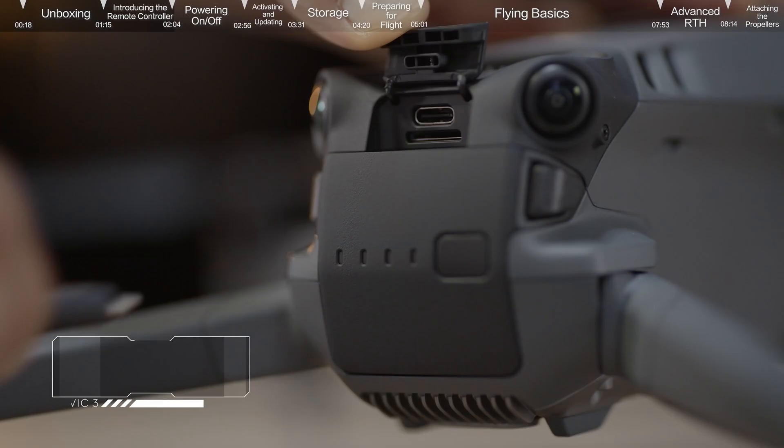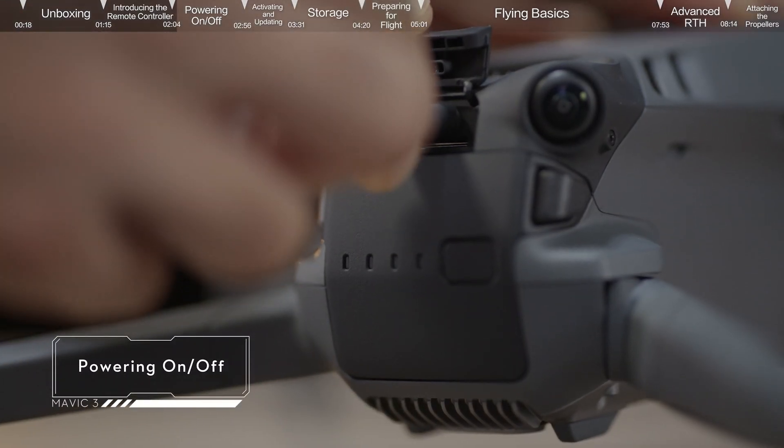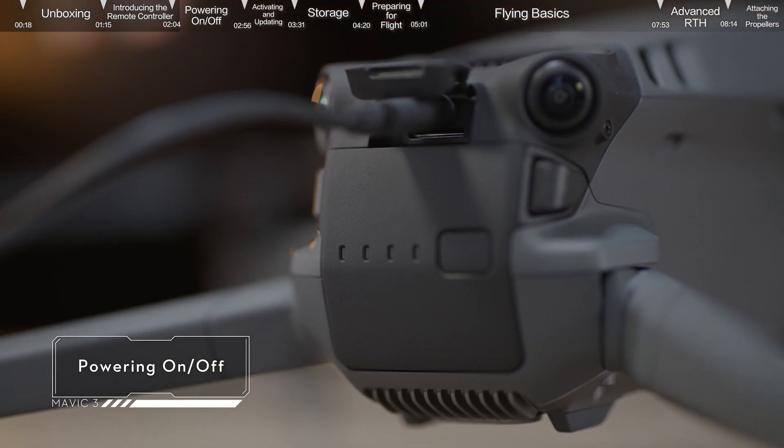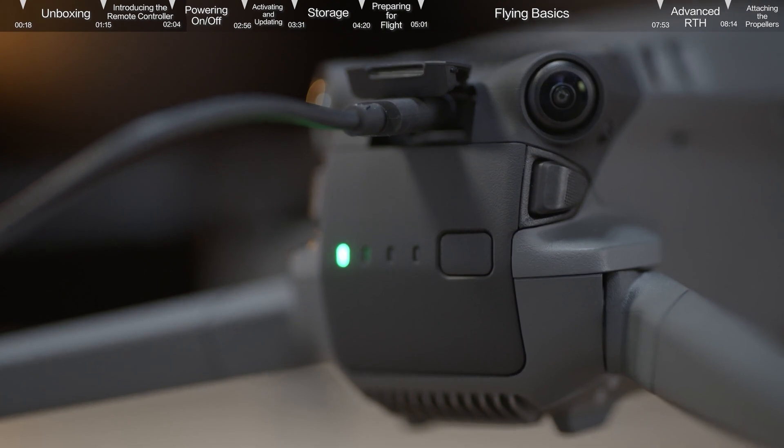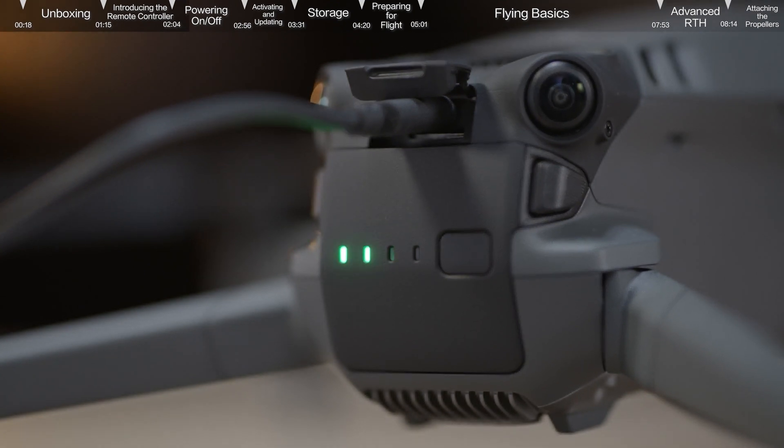Powering on and off. When using the battery for the first time, connect the USB-C port at the rear of the aircraft directly to the battery charger until the battery indicators are on, which means the battery has been successfully activated.